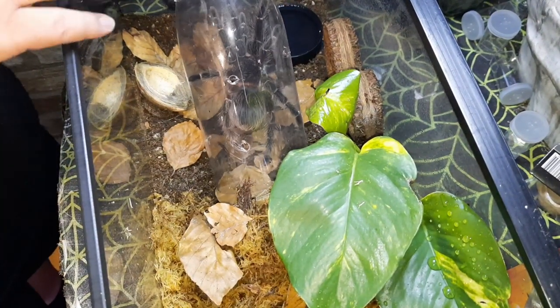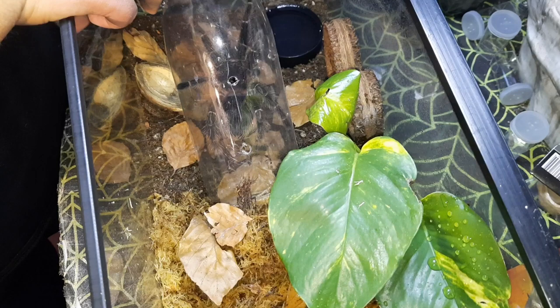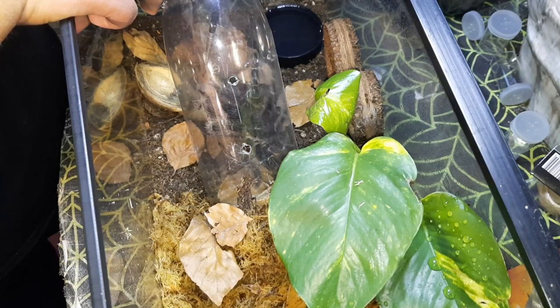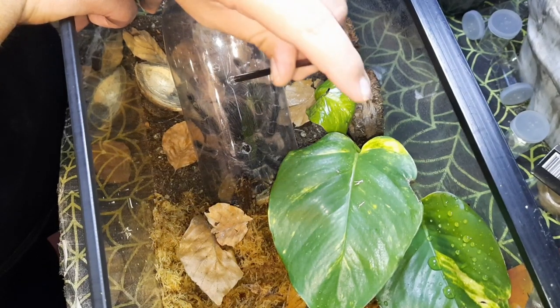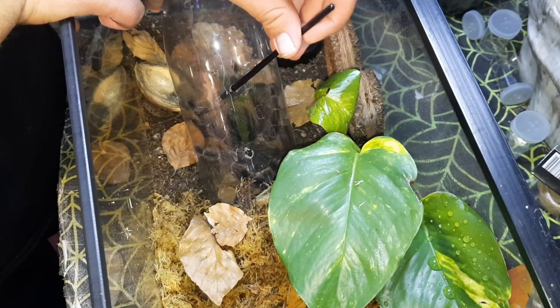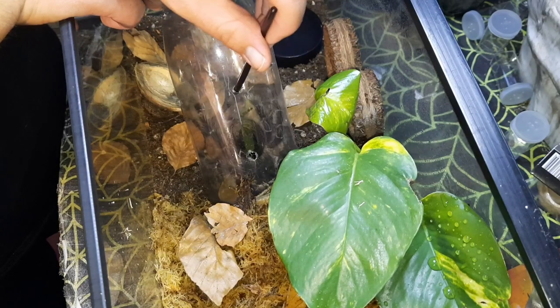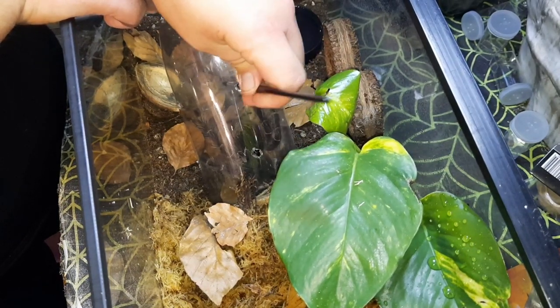I'm just going to gently try and coax it out with a paintbrush. You don't need to rush - this is a thing I always say with any kind of rehousing. You really don't have to rush this process. You don't want to stress the spider out, and if you stress the spider out you're going to stress yourself out as well. So just go in gently. It may take a while - it could take 20 minutes, sometimes an hour, or it could take two minutes. It doesn't really matter.